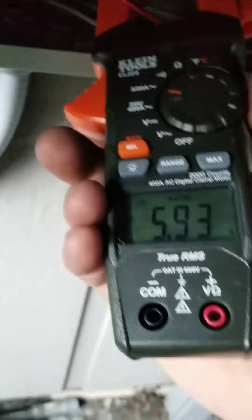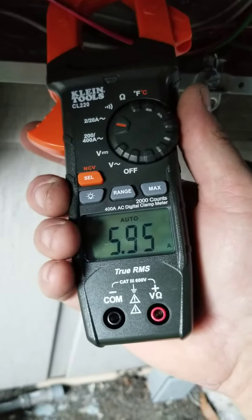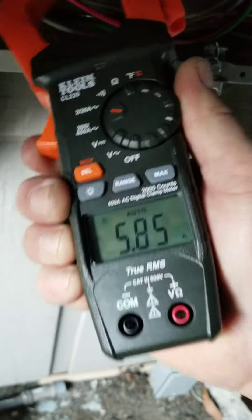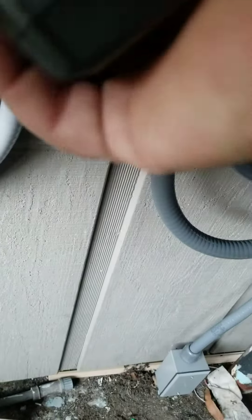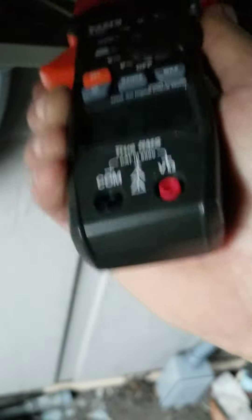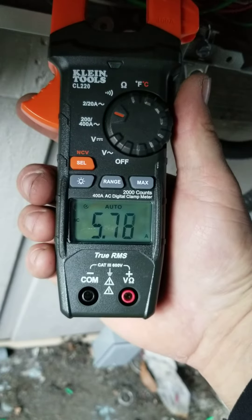Now it's running through my hook. On this one hot wire, I have 5.95 amps. You can hook it around the other — make sure you don't hook them together or any other wires. Now I've got the other one. The other line is pulling 5.77 amps.